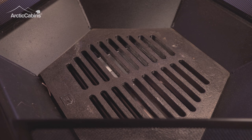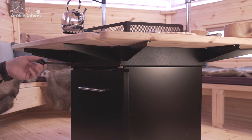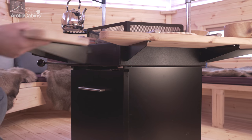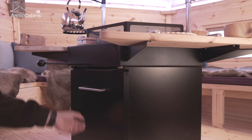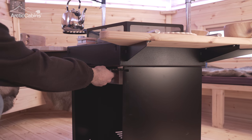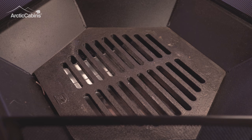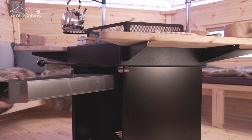To empty the ashtray, first open the damper plate, pushing any ash through the grill into the ashtray. It is easier if you remove the table on the front of the BBQ unit. Then take the cover from the front of the BBQ unit and slide out the ashtray. This can then be emptied into a suitable metal bin outside.